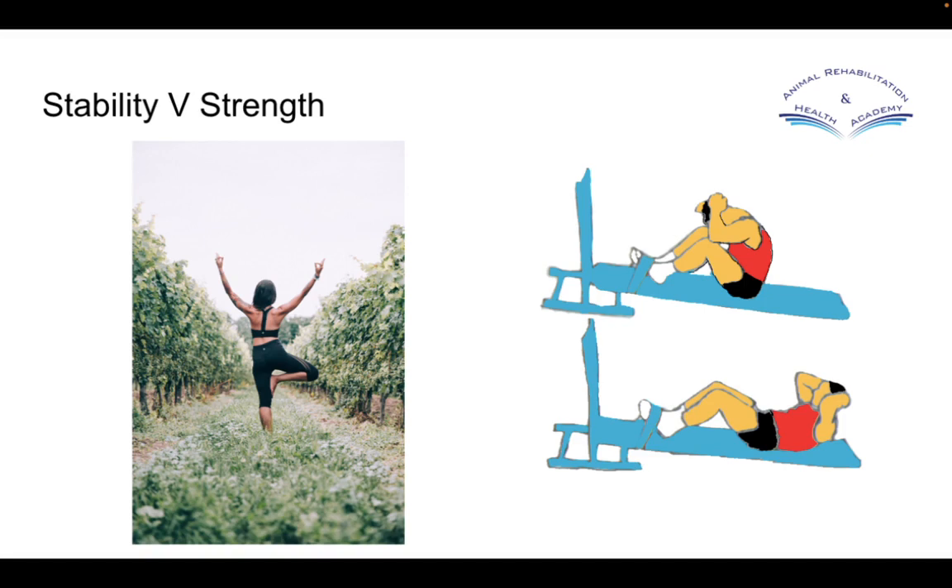We don't want problems with our back every time we lean forward to pick something up or reach overhead. If our core is weak and we don't have good core stability, our trunk becomes vulnerable when we lean forward. But if our trunk and core is strong and we have good postural stability in our legs and around our joints, our arms can move independently of our trunk without that vulnerability.